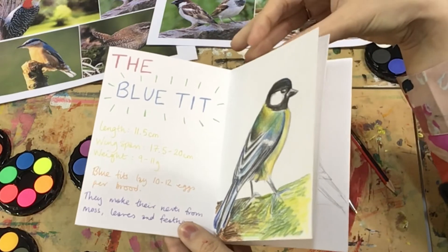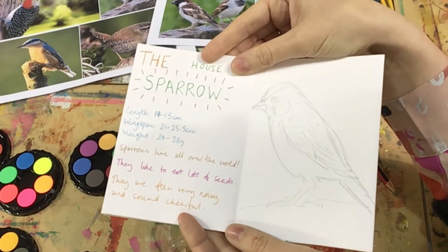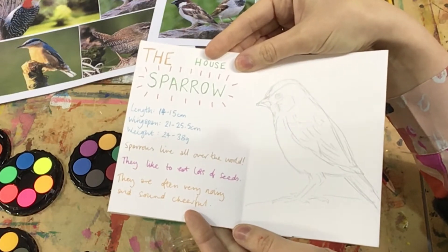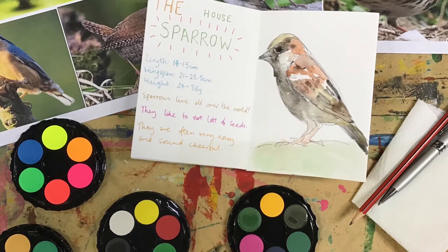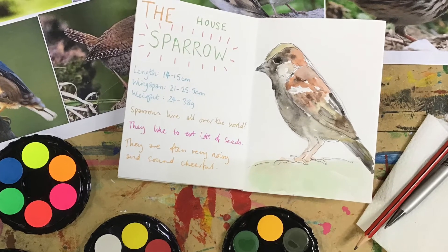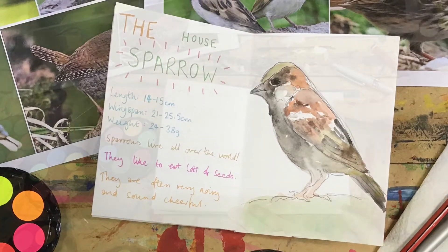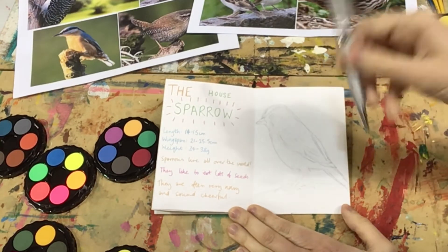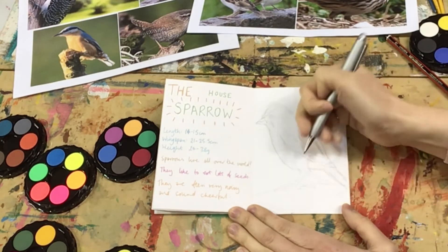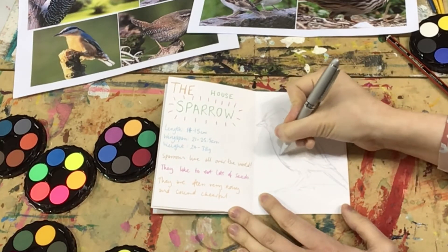Now my final drawing, I'm actually going to use watercolours, and I thought you may like to watch along too. If you do not have watercolours, you may like to use felt tip pens, colouring pencils or poster paints. I have already sketched out my bird nice and big so he fills the page. I am going to add extra details and marks with a black biro to give a feathery effect.